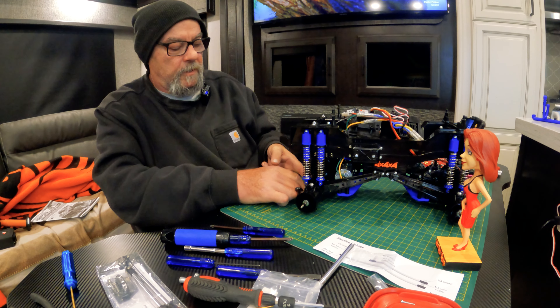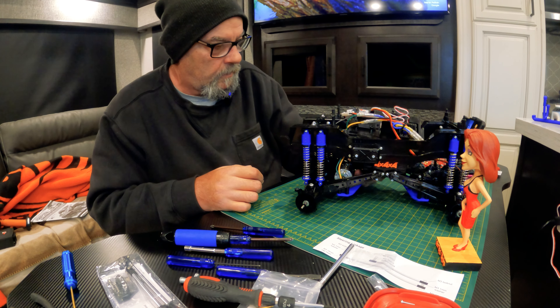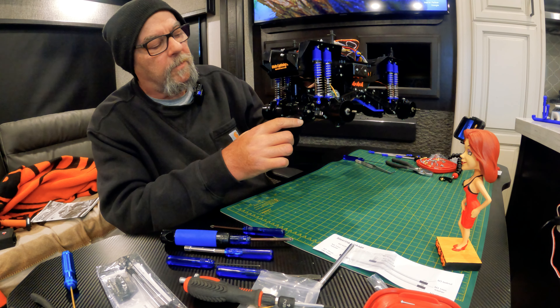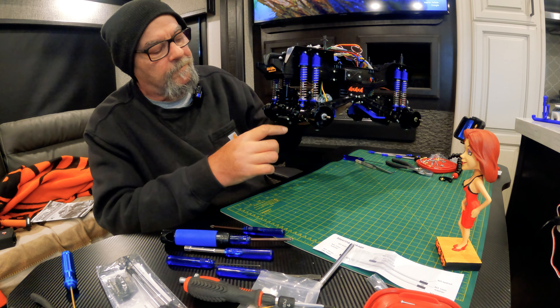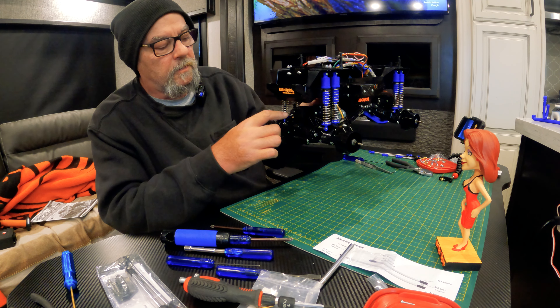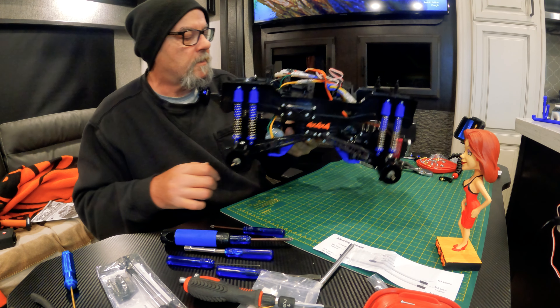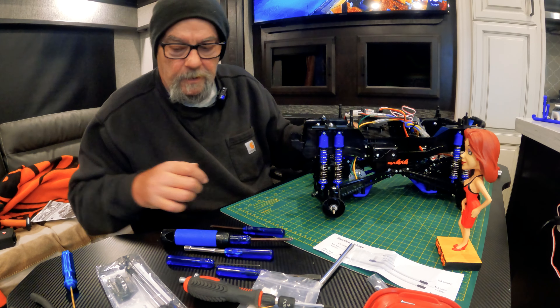Replace the stabilizer thingies there and replace the two bottom screws that held the bumper on. Removed the bumper - replace that guy. Remove this bolt, remove this bolt - and this is where the UK Monsters steering kit is gonna mount, so let's get to that.